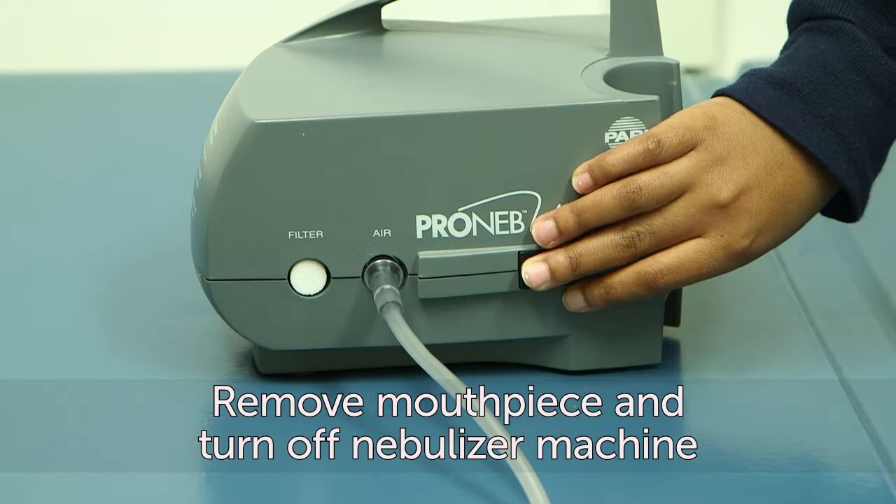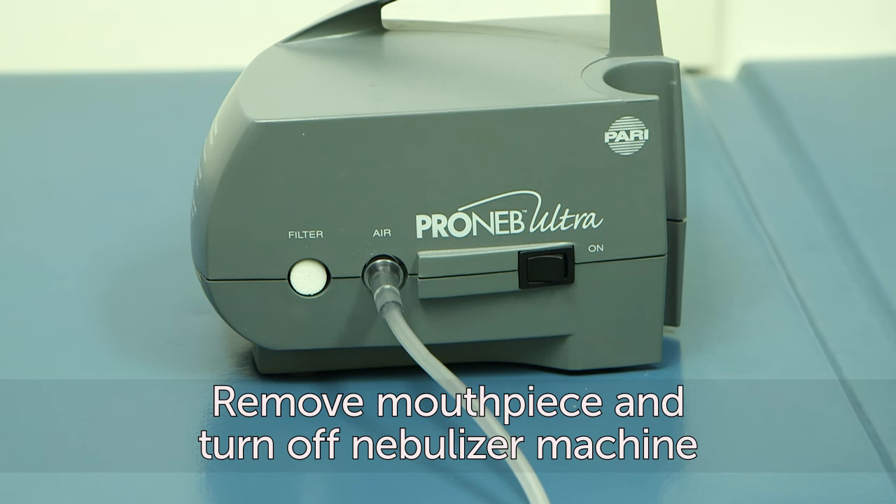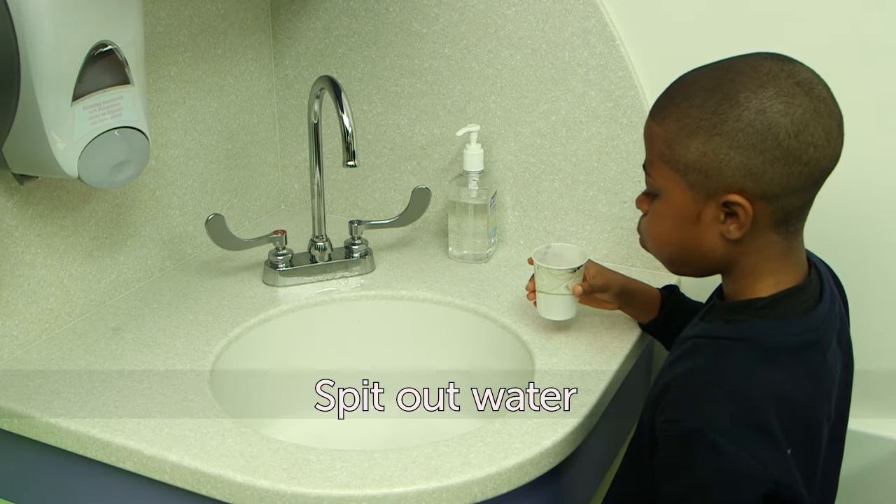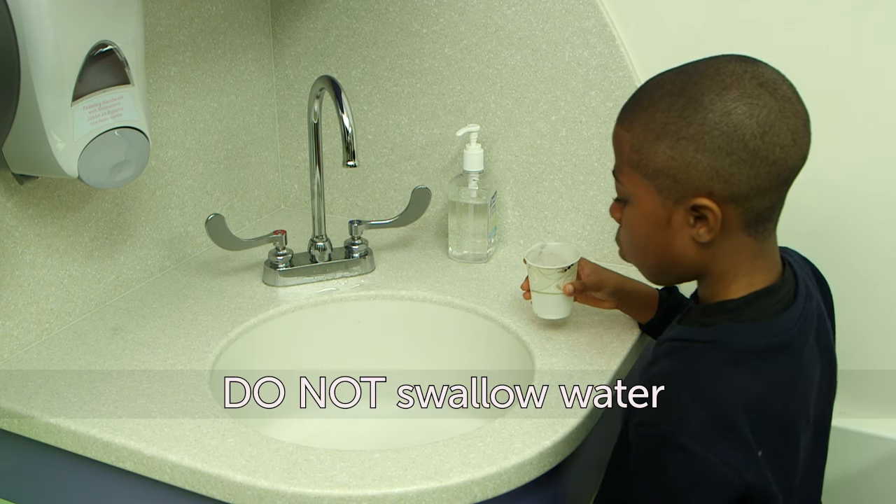Remove the mouthpiece and turn off the nebulizer machine. Rinse your mouth out with water. Be sure to spit the water out — do not swallow the water.